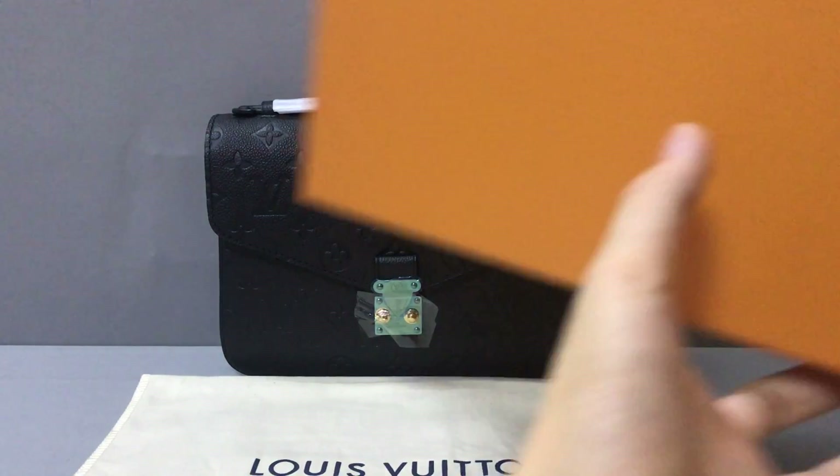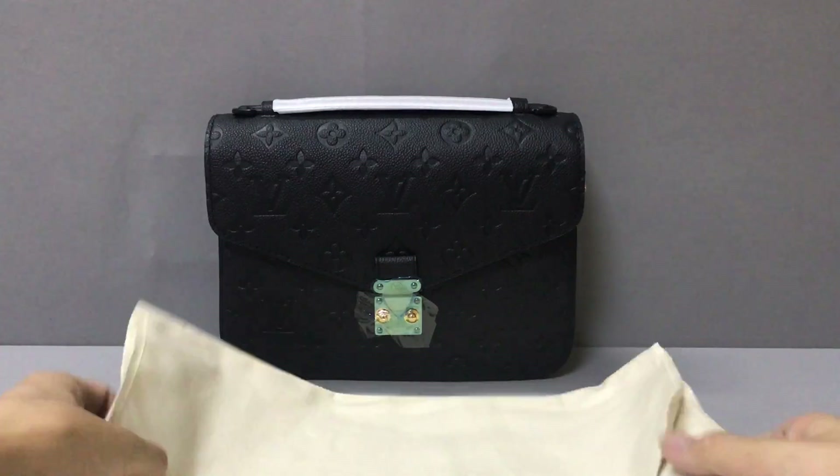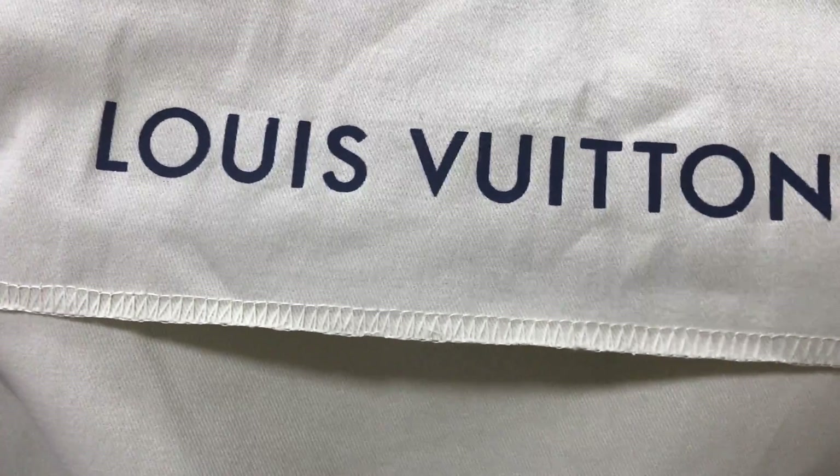It also comes with a box — you can see the box and the inside. It also comes with a dust bag. You can see the dust bag with the Louis Vuitton logo, and the material is cloth.